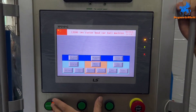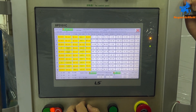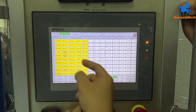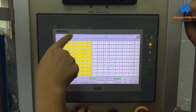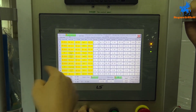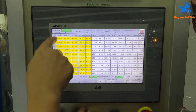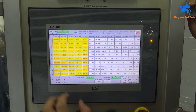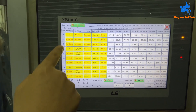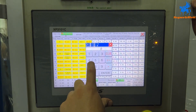Now we will do the action setting. Press 'Action Set' inside. Normally we will use patterns four, five, six, and seven for round balls. You can see Step 1. Choose Step 1, set the station — the spindle — enter spindle one. Then choose action number 4, which is 'B Cooling.' Set the action to number 4.